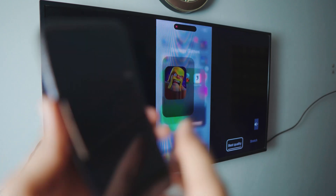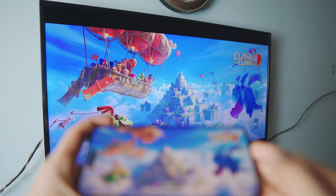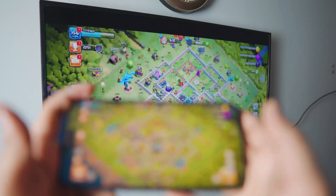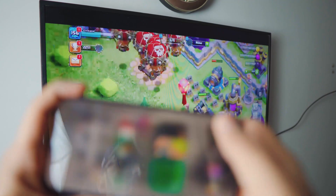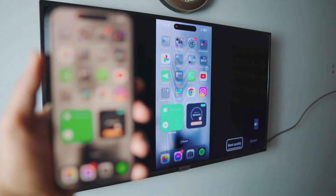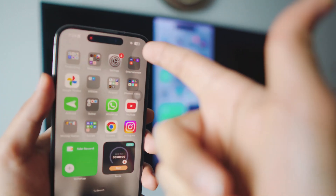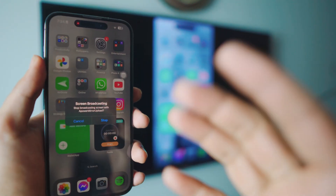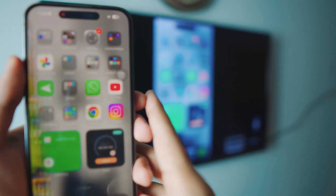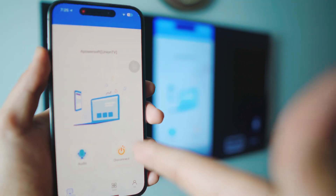You can even play games — let me run Clash of Clans to show you. It's really smooth and really awesome. You can zoom in for better results; it's HD. To stop mirroring, if you have the dynamic island, just click on it and select 'Stop Broadcast,' or go to the APower Mirror app and click disconnect to stop.